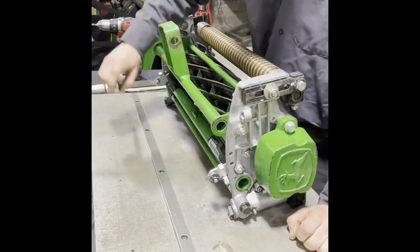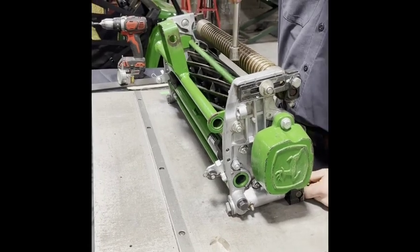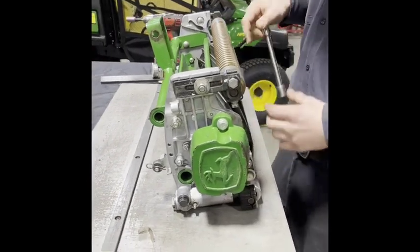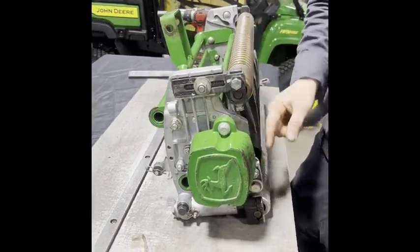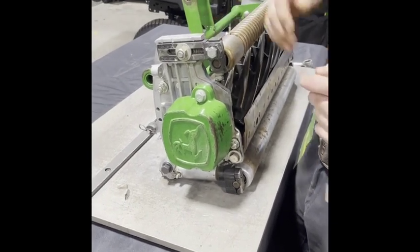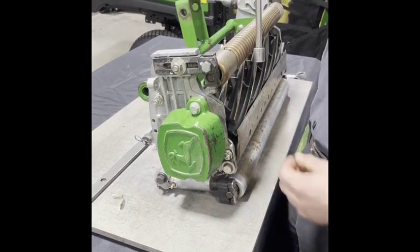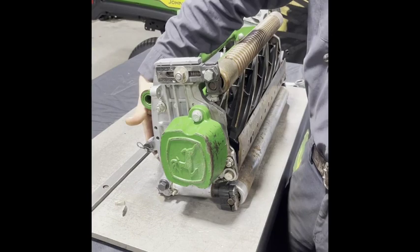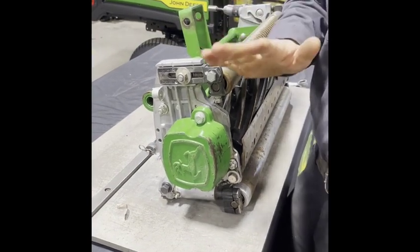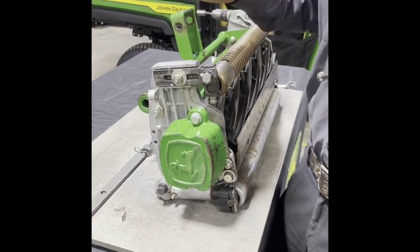You're always going to turn to the right to open up your clearance and turn to the left to close it up. When you first set up a reel, you want to start with the bed knife and reel fully closed together so that the reel cannot turn. When you're adjusting, you always want to adjust by opening up your clearance to keep tension on the spring in the adjuster. That way, when you put the reel down or it touches the ground for the first time, it doesn't jar and the spring unloads and changes your clearance.